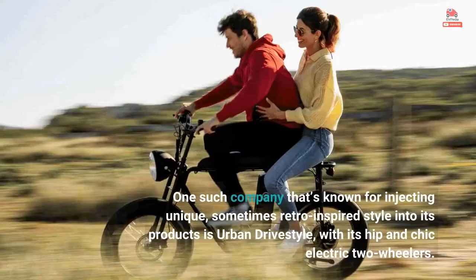One such company that's known for injecting unique, sometimes retro-inspired style into its products is Urban DriveStyle, with its hip and chic electric two-wheelers.